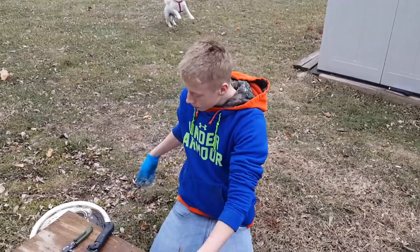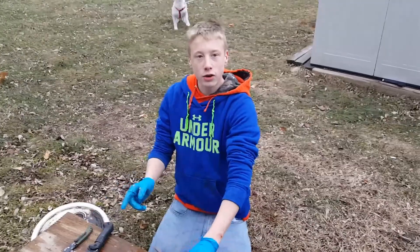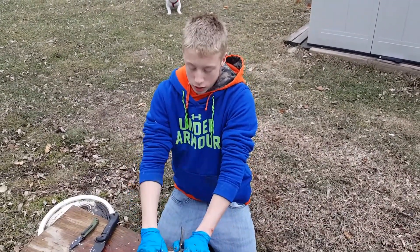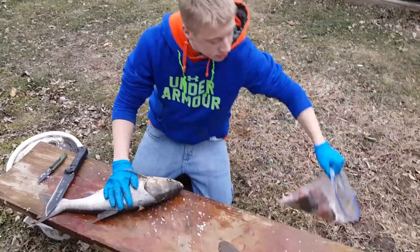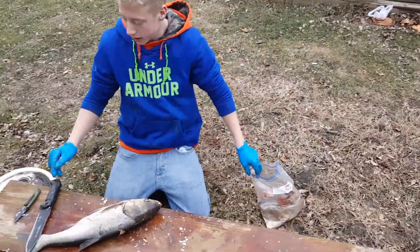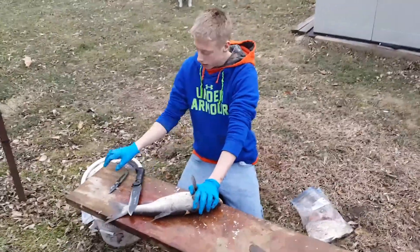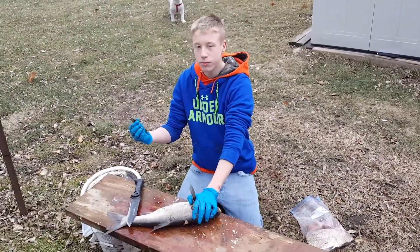We went down to the river earlier today and I do got one clip of us catching — me catching one of these carp. The other carps are in the bag ready for catfish bait. And here we got the BK7 and then a cheap $3 Walmart knife.